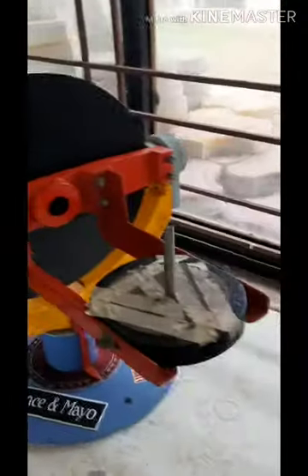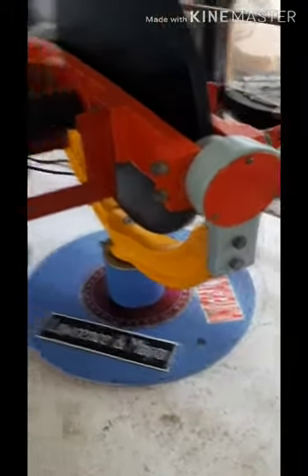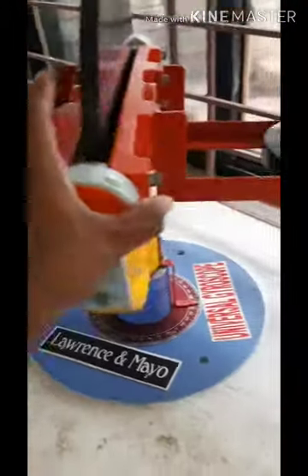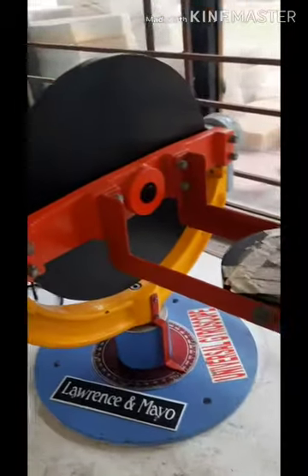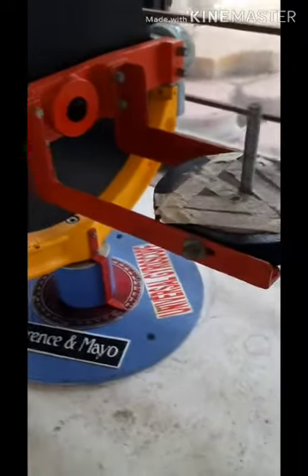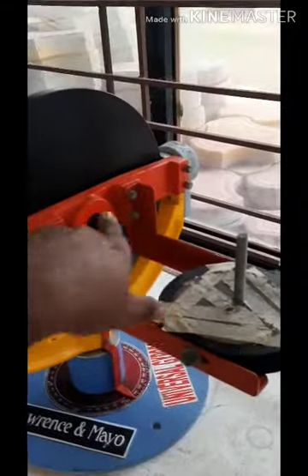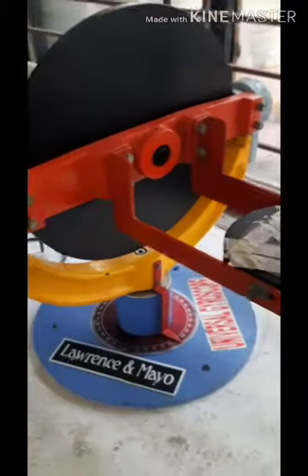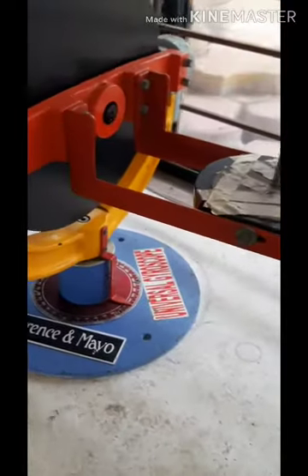A gyroscope has three main axes. The first is called the spin axis — the axis on which the gyroscope turns, or the axis of the motor. The second is called the torque axis — the horizontal, up-and-down axis. The third is called the precision axis — the vertical, clockwise and anti-clockwise axis.